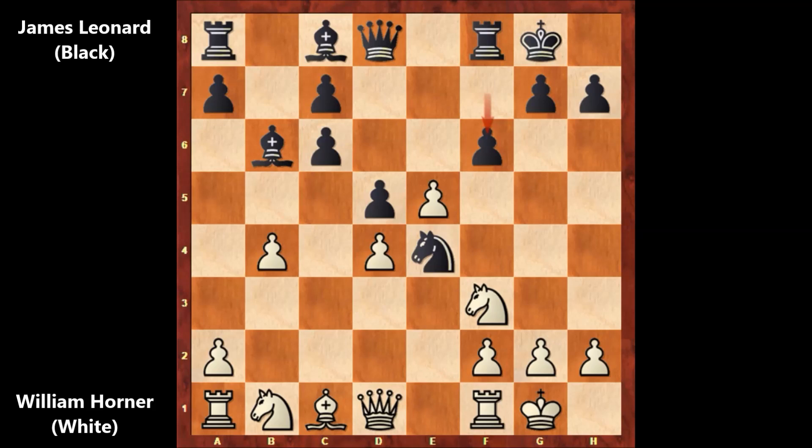In this position, Leonard wants to open the f-file — this f-file could be dangerous. e takes on f6, and Leonard captured the pawn with a tempo, threatening to play bishop to g4, pinning the knight. That could be annoying for white. After f6, bishop to e3 was the better move: f takes on e5, knight takes on e5, still opening the f-file but not with a tempo, and this knight is looking good for white.